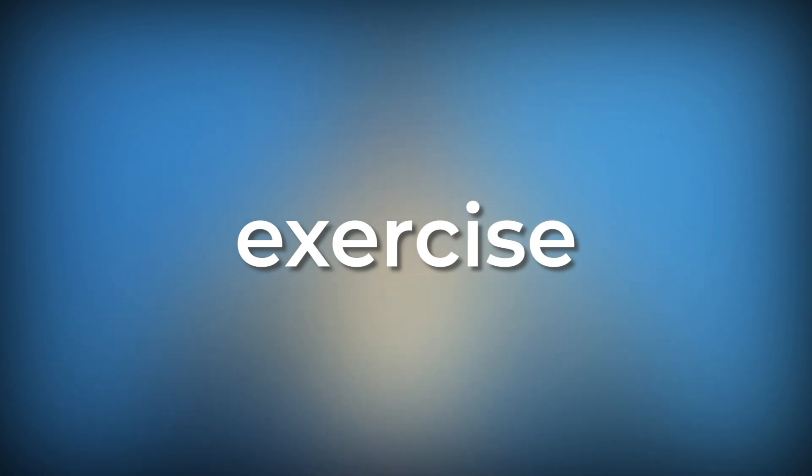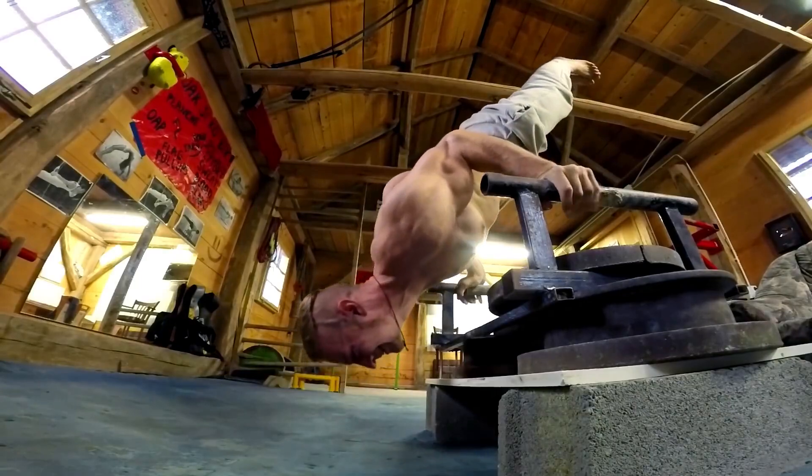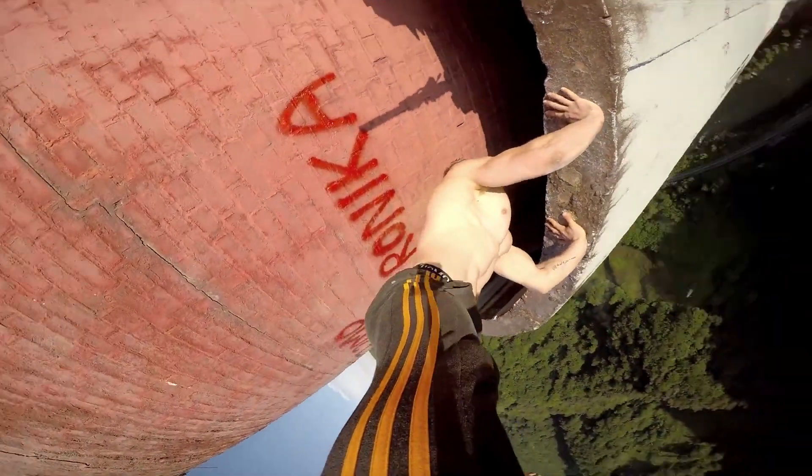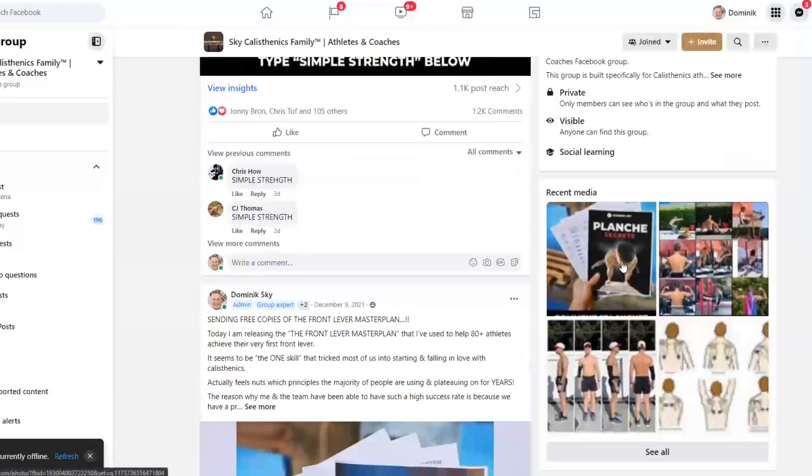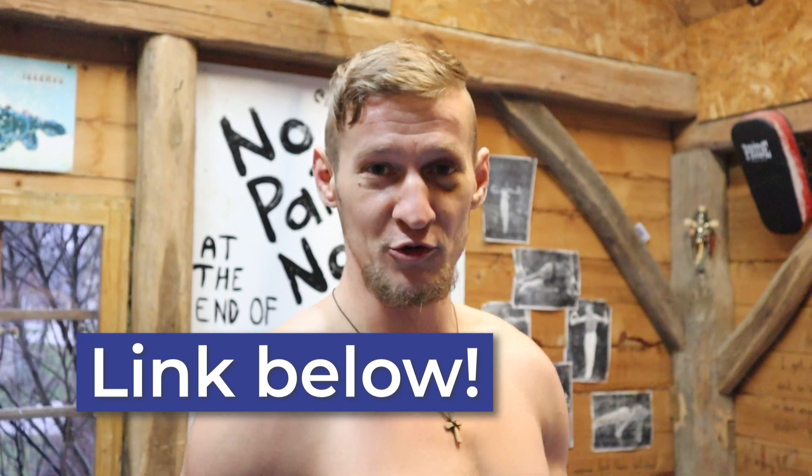What up champions! It's a cold day today in Slovenia so I'm gonna be quick and show you the most underrated exercise in calisthenics. I've been training calisthenics for about 10 years and I still do this exercise to this day. For everybody who's interested and passionate about training, make sure to join our Facebook group — click the link below the video.